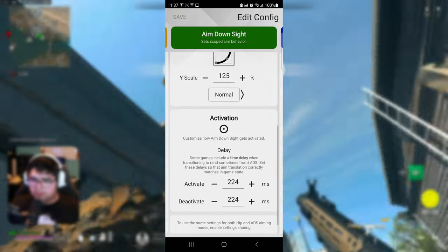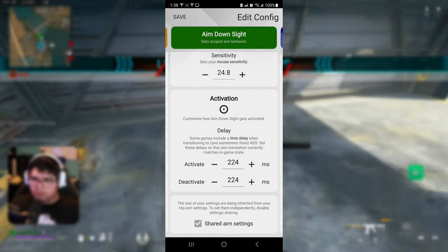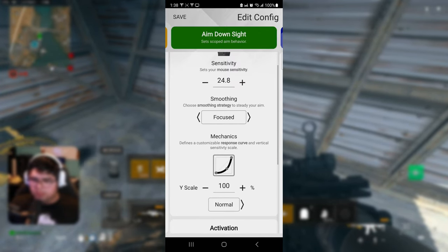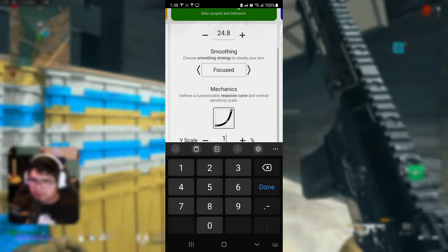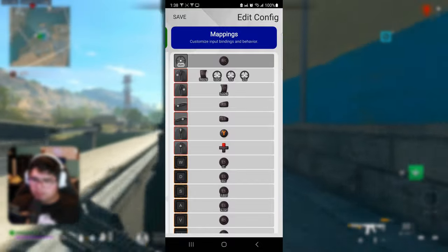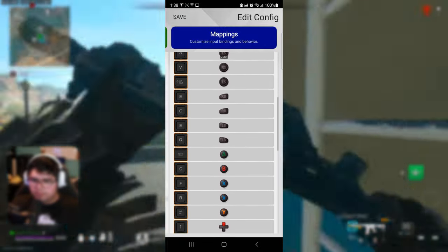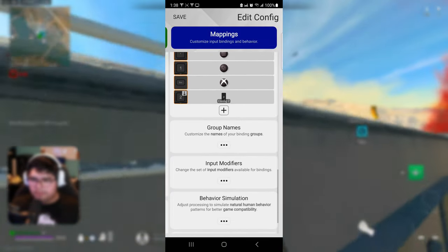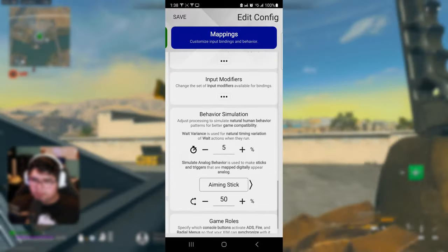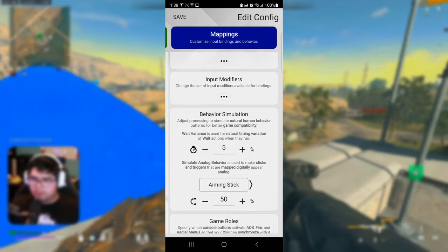The YX ratio I'll put at 125, leave the rest at normal. Activation is going to be normal — this might come pre-checked at the beginning, so if it's checked go ahead and uncheck it so you can open up the settings below. The value there is 0.25. Going down to the mapping section: simulate analog behavior — by default this should be at 15. I put mine at 5, and set the aim stick at 50.